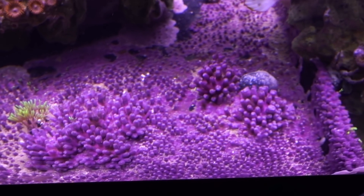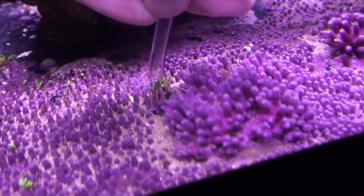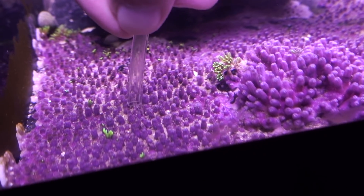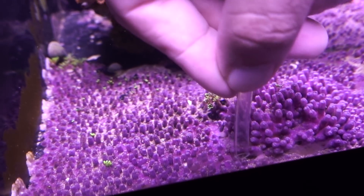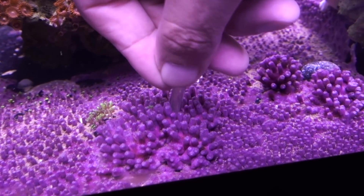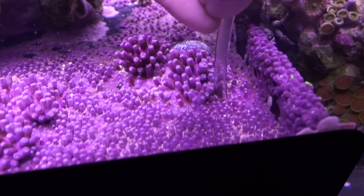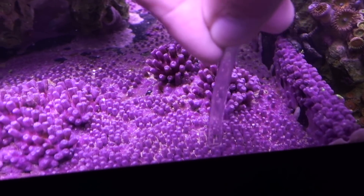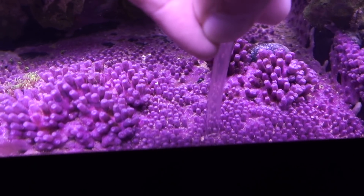So I started the siphon on the airline already. There's something satisfying about just seeing the dirt disappear as you go through it. The reason I like using airline tubing versus a huge siphon hose is that it's a lot easier to maneuver among the crevices, especially in little tight spaces. You see all these things coming up — they get trapped in here. If I don't get these out, eventually they'll break down into nitrate, and I suspect that's why I'm having some algae issues — all that crap gets trapped and nutrients get released over time.